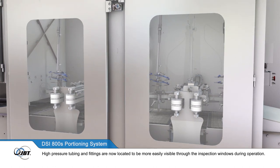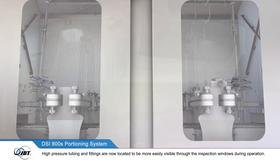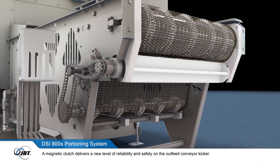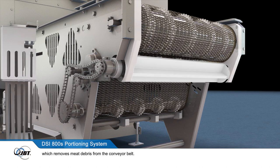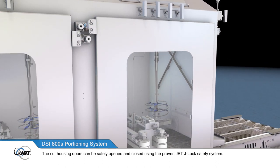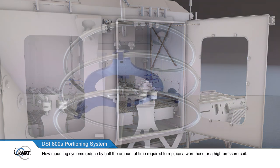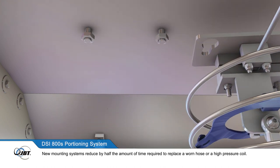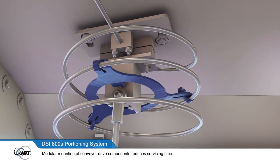High pressure tubing and fittings are now located to be more easily visible through the inspection windows during operation. A magnetic clutch delivers a new level of reliability and safety on the outfeed conveyor kicker, which removes meat debris from the conveyor belt. The cut housing doors can be safely opened and closed using the proven JBT J-Lock safety system. New mounting systems reduce by half the amount of time required to replace a worn hose or high pressure coil, and modular mounting of conveyor drive components reduces servicing time.